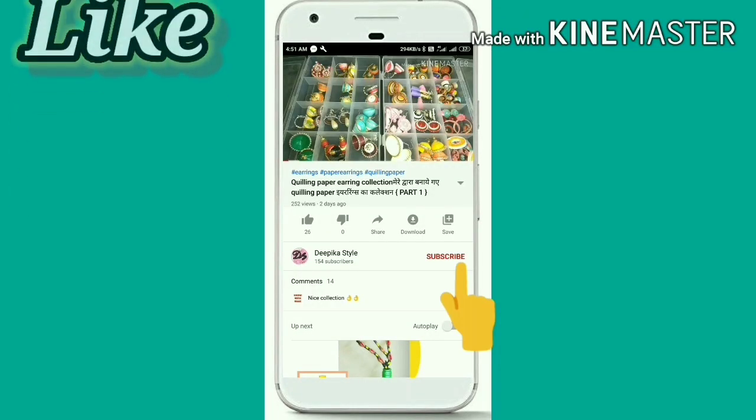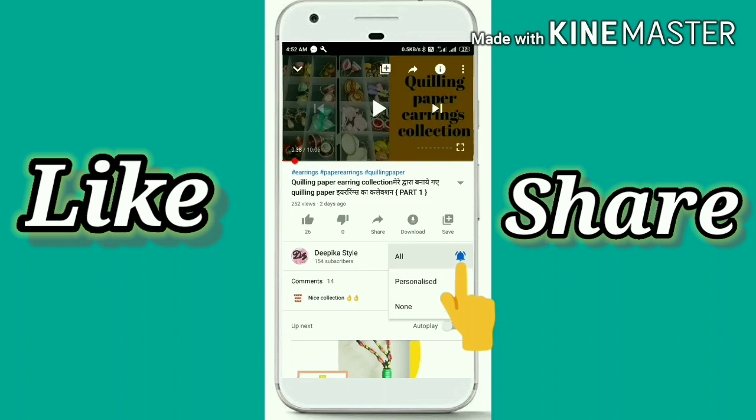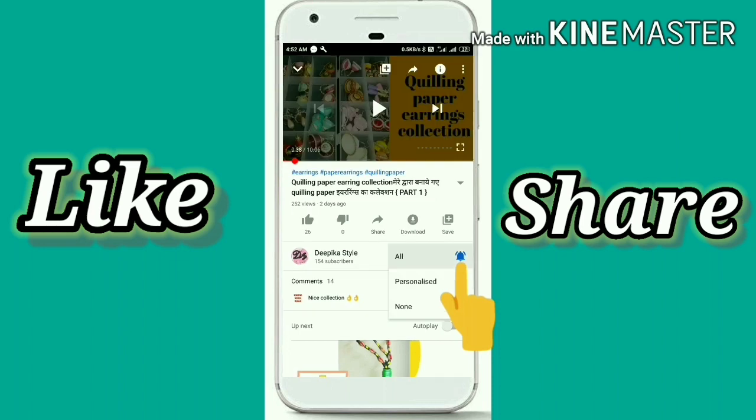If you haven't subscribed to my channel, please press the bell icon so that you will receive notifications.